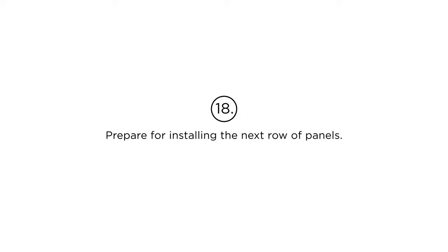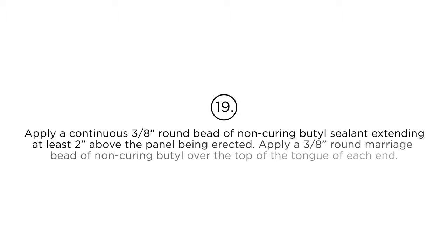Step 18: Prepare for installing the next row of panels. Step 19: Apply a continuous 3/8-inch round bead of non-curing butyl sealant extending at least 2 inches above the panel being erected. Apply a 3/8-inch round marriage bead of non-curing butyl over the top of the tongue of each panel end.